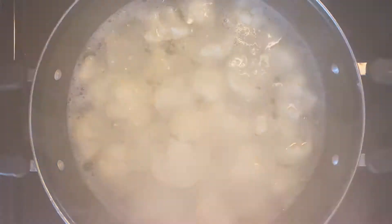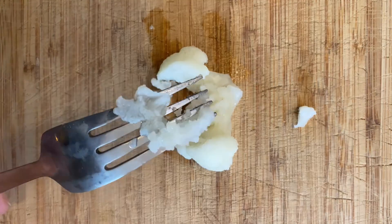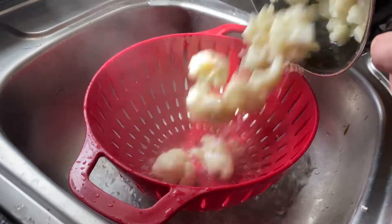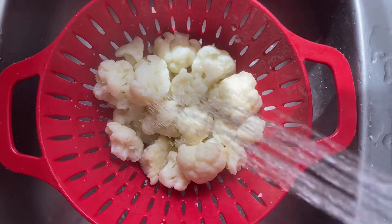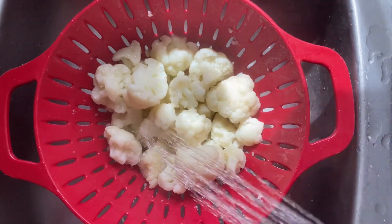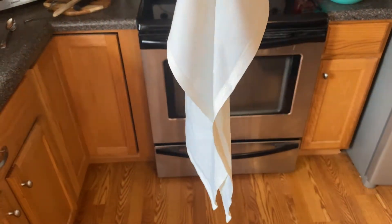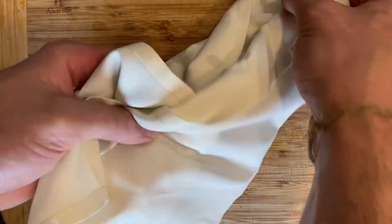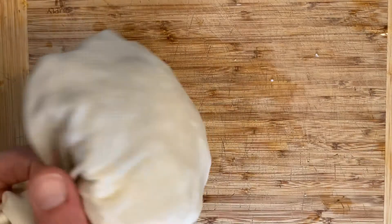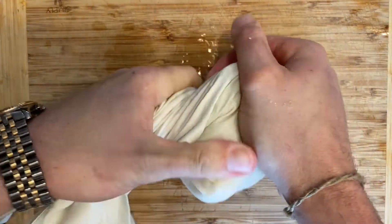Part way through just pull a piece out and test it like I did here. You can see it's mashed and ready to go. Pour everything into a strainer and once the strainer is set up in your sink spray it off with some cold water, because we are gonna be squeezing these out with a napkin like I have here, or cheesecloth if you prefer. This is just a simple table napkin. Fold your cauliflower into the napkin and you'll see when I give it a squeeze there's already water coming out, so we want to get as much of this liquid out as possible.